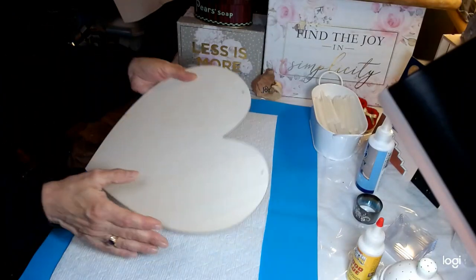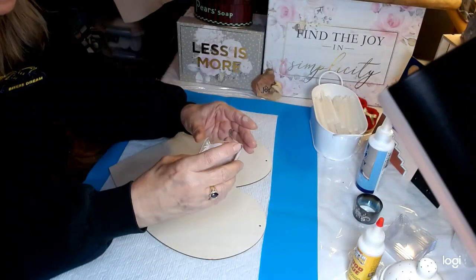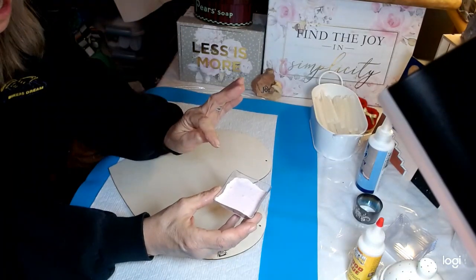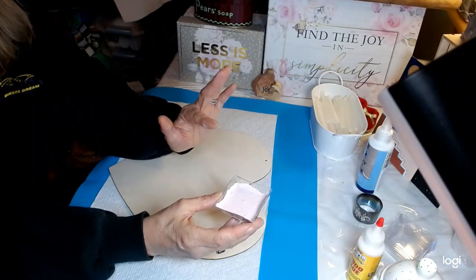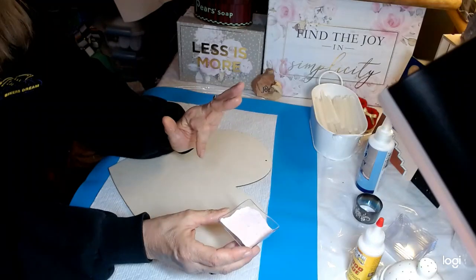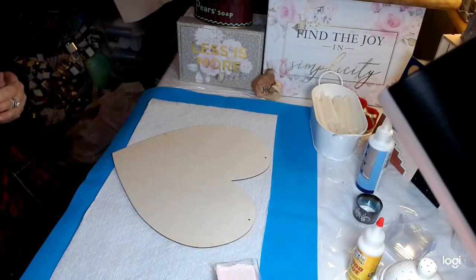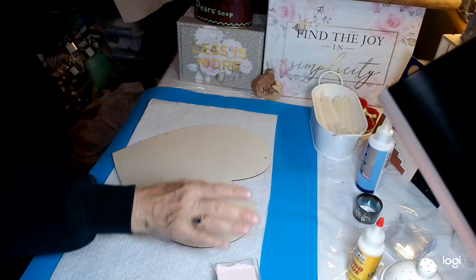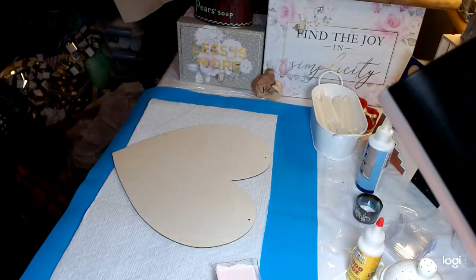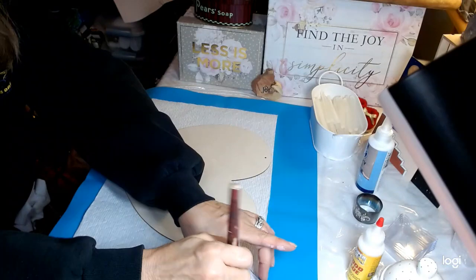This heart I purchased at the Dollar Tree. What I'm going to do is I've taken some Waverly Chalk Paint in the color Ballet Slipper, and I did dilute it with some white Waverly Chalk Paint as well. I want it to be the palest of pink. I'm simply going to paint our heart — just a pale, pale pink, just like so.